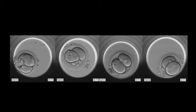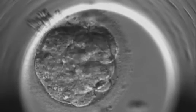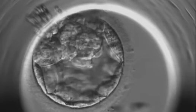This is time-lapse. Here you can see an embryo developing until blastocyst stage. Selected embryos that have been grown in the lab are selected for transfer.